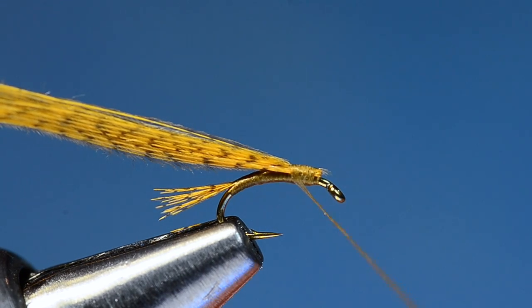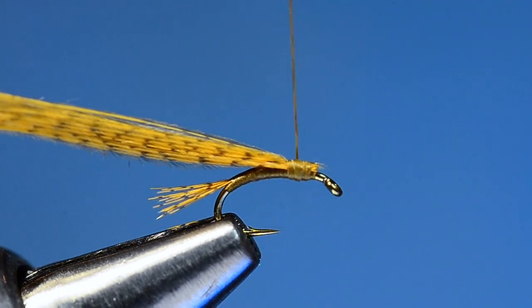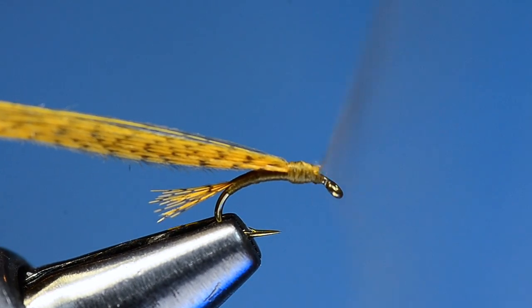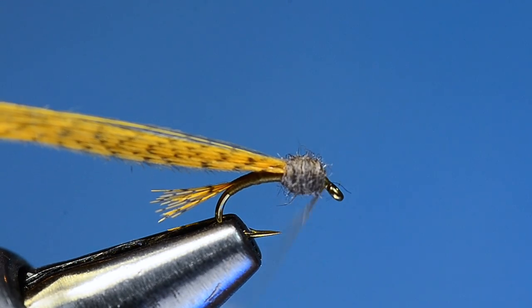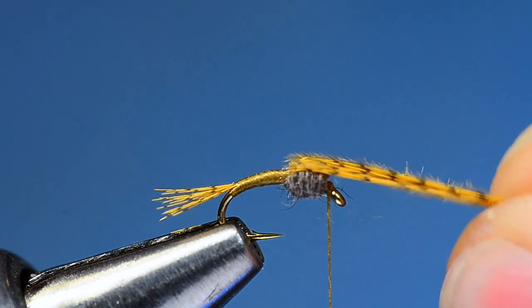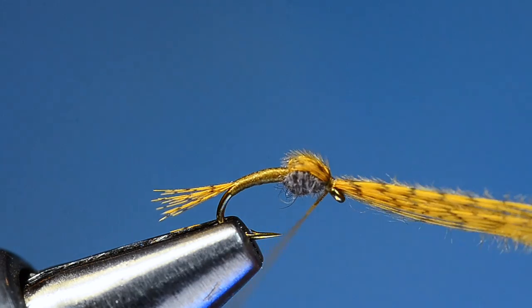Now take a little bit of gray muskrat or beaver dubbing and build a prominent thorax — that's one of the distinct things about a WD-40, it's got a fairly ball-shaped thorax. It's going to take a little more dubbing than you think. Start just behind the eye of the hook and wrap right up to the base of the wing case, then work back and forth to build that ball shape, ending up with bare thread just behind the hook eye.